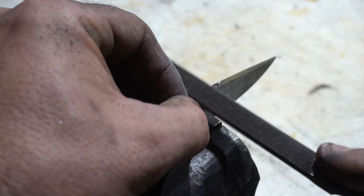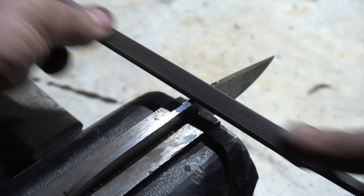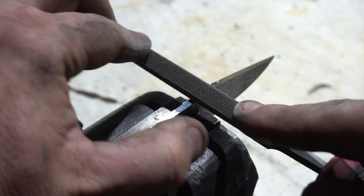I decided to add jimping on the top of this knife — that's the little grippy area for your thumb to hold on to. What you're seeing here is called a checkering file, and that's what's going to grind those lines in. There's a link down in the description if you want to buy one of these.